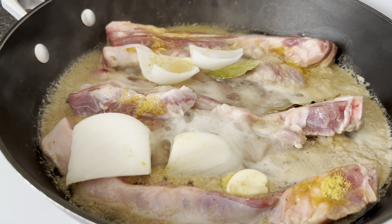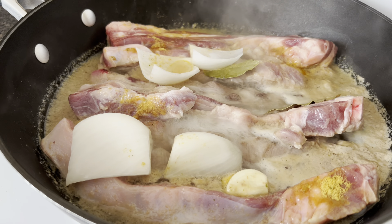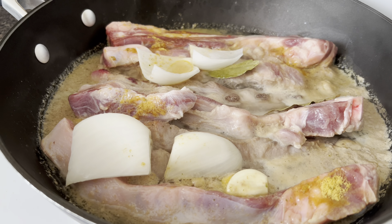I'm going to bring this to a boil over medium-high heat. And now that it's come to a boil, I'm going to reduce the heat to medium and simmer for about 35 to 40 minutes or until the water has evaporated.